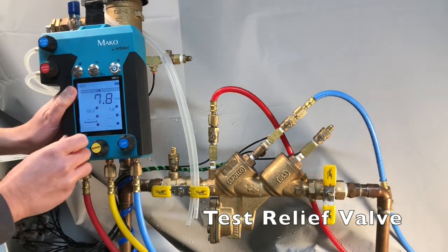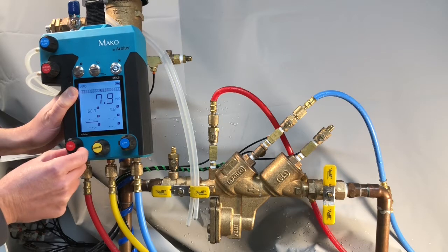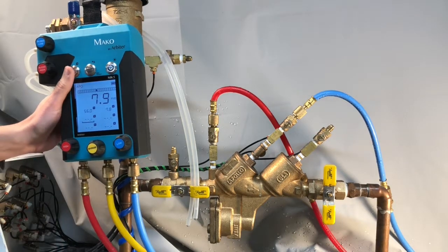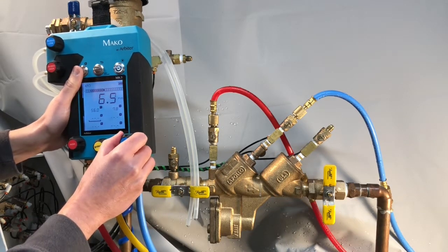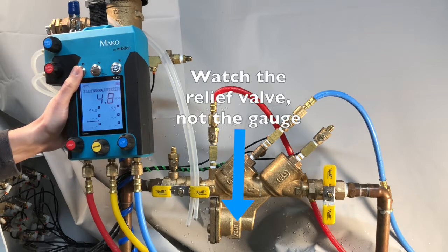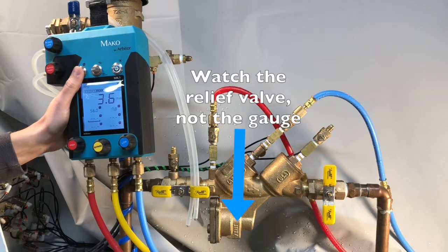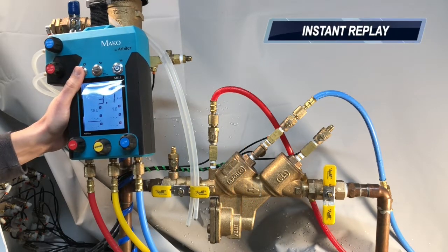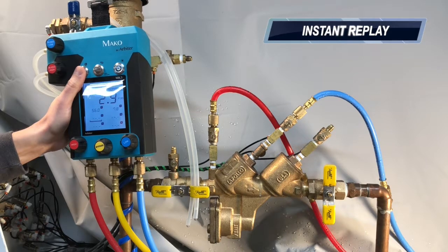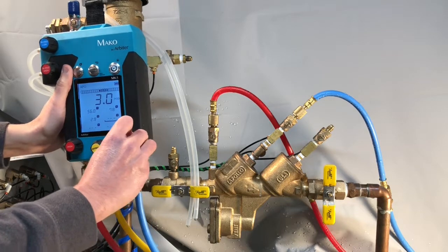Next, we'll test the relief valve. Open the high side control one full turn. Open the low side control slightly, no more than a quarter turn. Maintain your thumb hovering over the capture button, and be certain that you are watching the relief valve and not the gauge. At the first discharge of water from the relief valve, press the capture button. Use your eyes rather than your spare hand — no need to subject yourself to bites from spiders or scorpions. Then close the low side control valve.